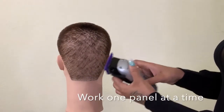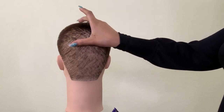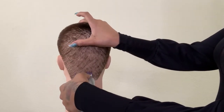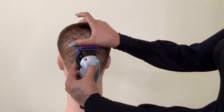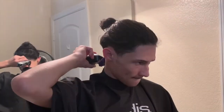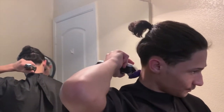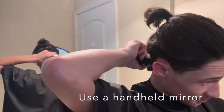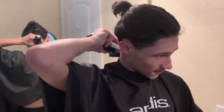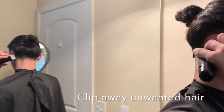Make sure you're working one panel at a time. When cutting the back of your head, make sure you're facing away from the mirror and use a handheld mirror so that you can see the back of your neck. To keep all of the hair out of the way, you may tie it up in a bun or clip it out of the way.